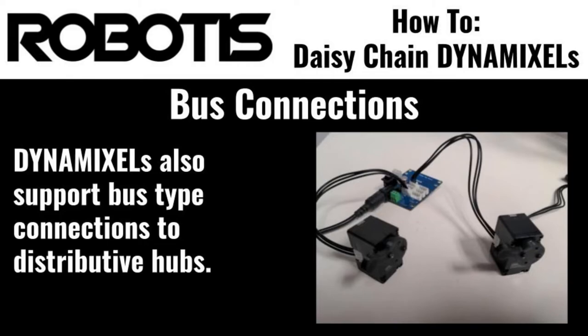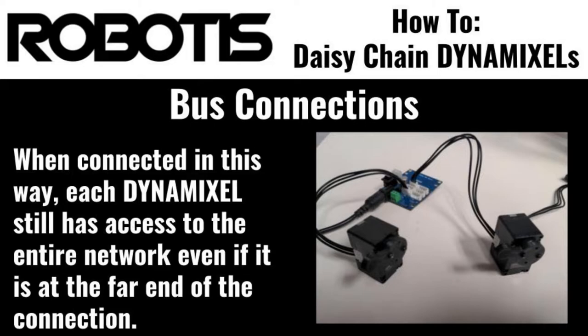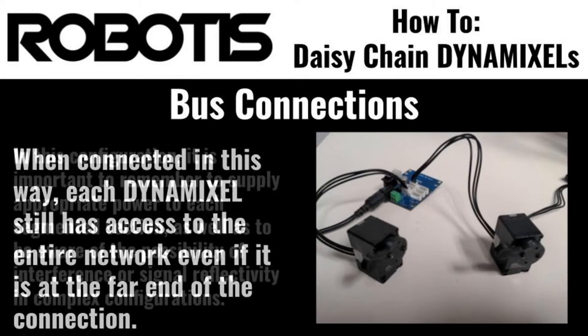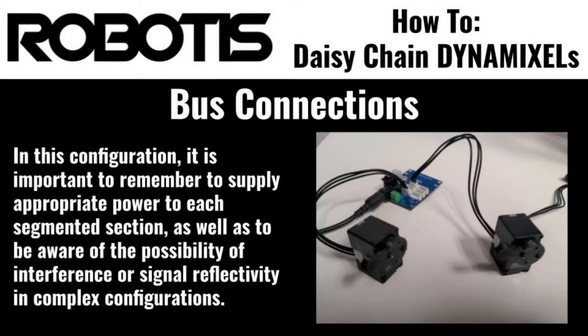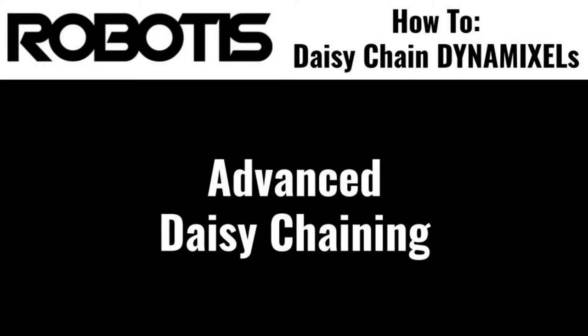Daisy chains don't always need to be a single, continuous connection. In fact, Dynamixels support the use of distributive hub boards. Dynamixels can be connected to these types of hubs in order to split the Dynamixel network into multiple, still connected subsections. But remember, when connecting Dynamixels in this way, it's important to supply adequate power, as configurations like this often result in specific subsections of the Dynamixel network requiring a high amount of current to operate.